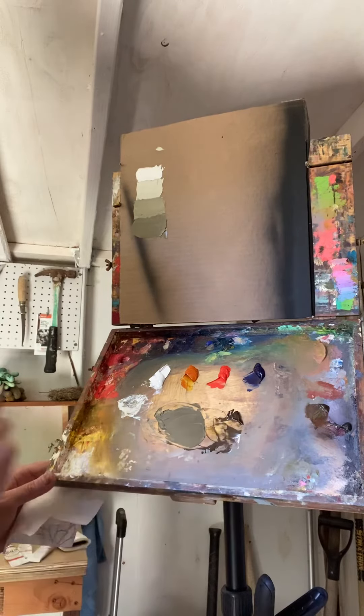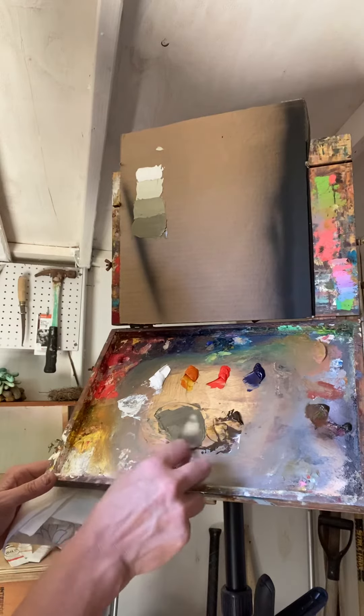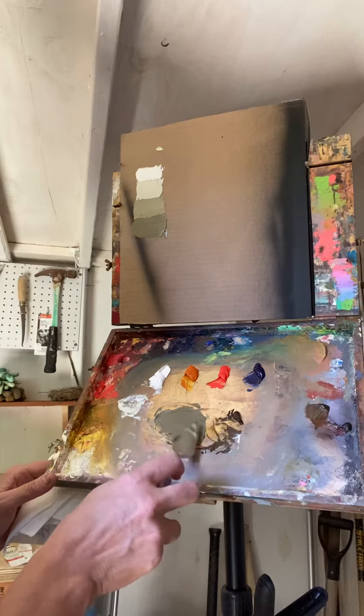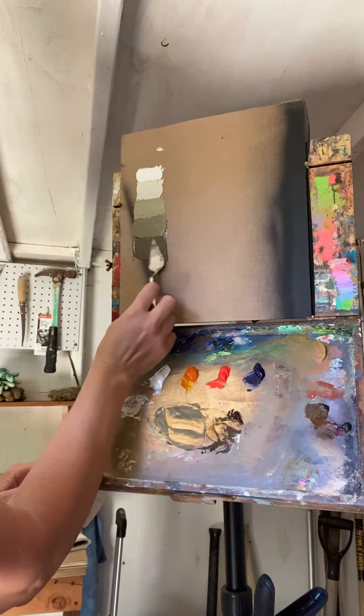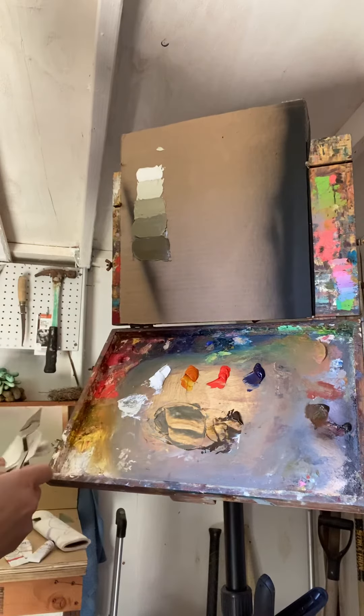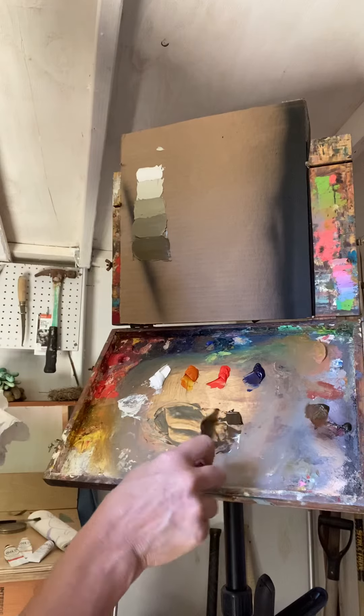Lucky me, I was really generous at the beginning and made a nice big pile of my neutral, which is nice, because now I have a lot to work with. Nice gray. And then my darkest one.